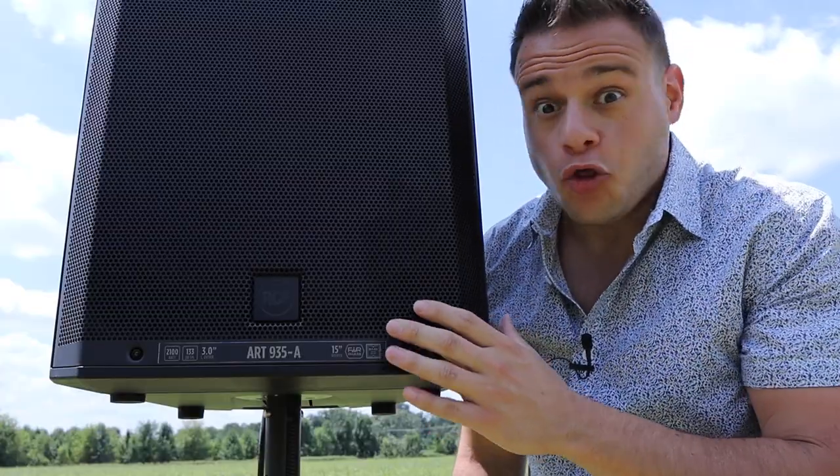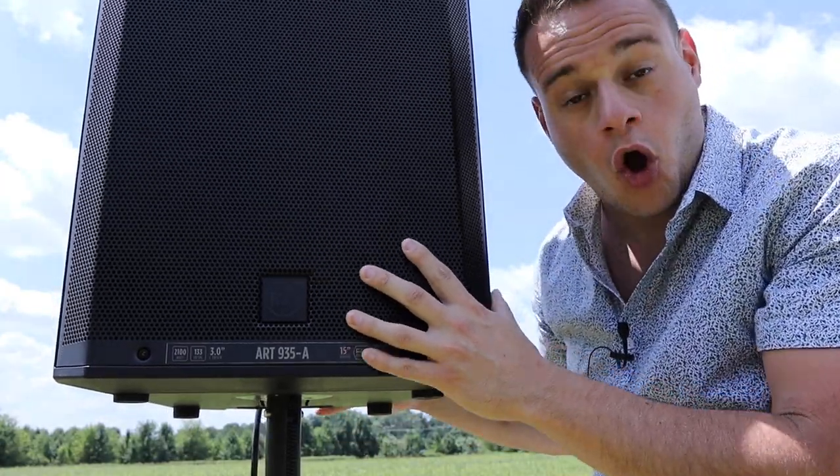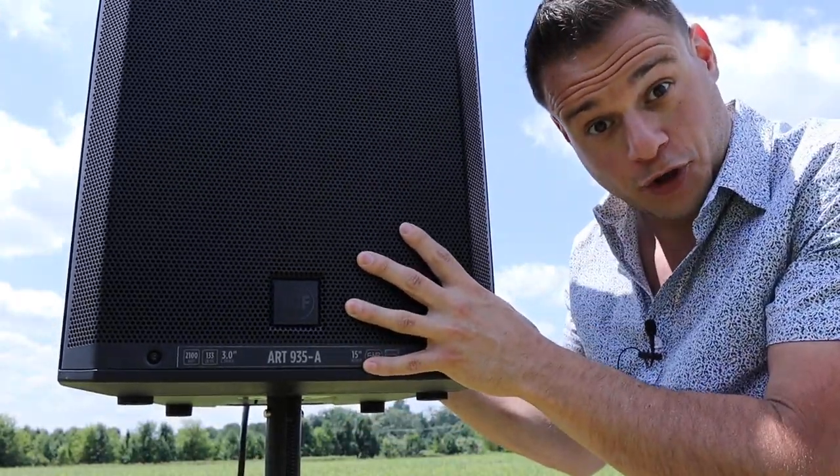The whole cabinet was redesigned — it's more sturdy, super stiff and strong. It has a full steel grill that protects all the important components, and they really designed it with renters in mind. If you rent out PA systems or do production, this is going to be the perfect speaker for you.